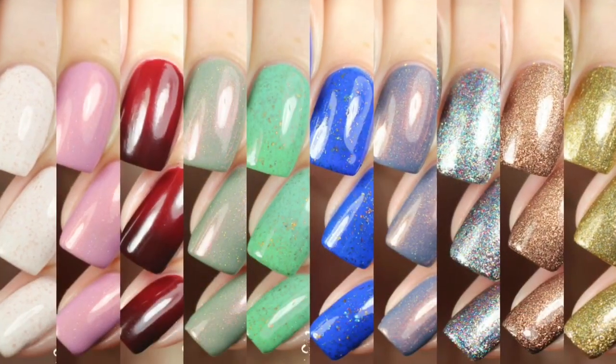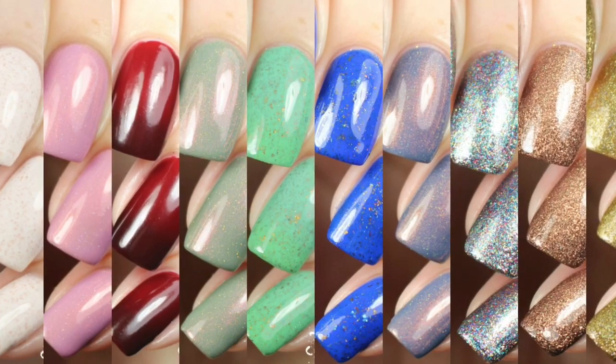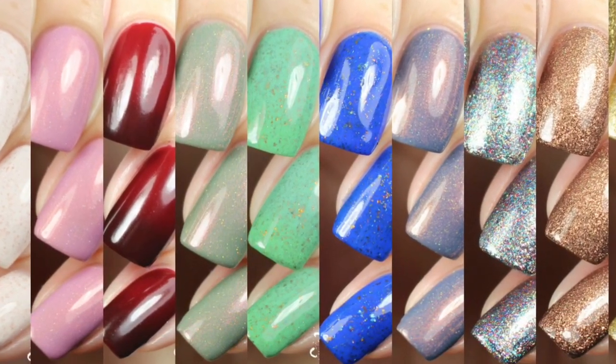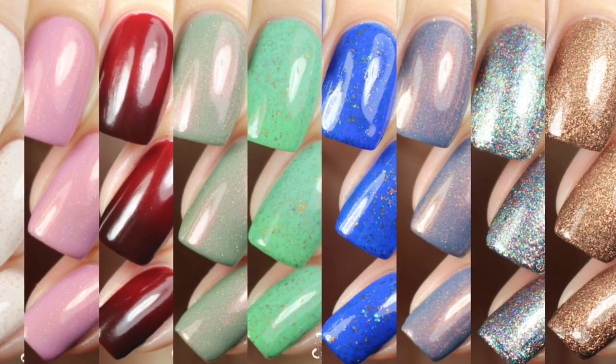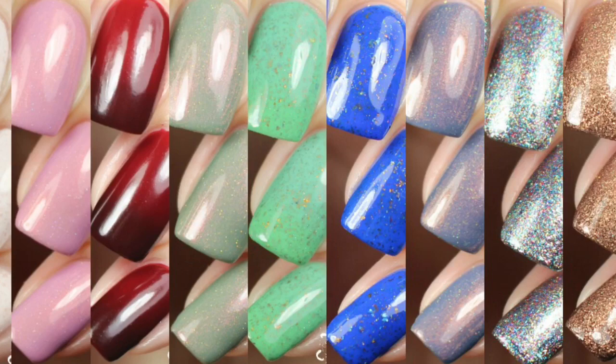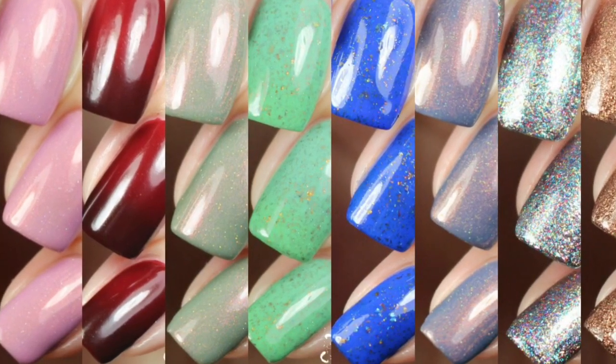That wraps up my swatch review of the Maison collection. These are available right now from Cirque Colors. If you're interested in any of these, I do recommend checking them out — they are limited edition. If you'd like to see any photos of the polishes featured here today, I have those available on my blog at sloppyswatches.com, or you can also follow me on Instagram at sloppyswatches. Thanks so much for watching, guys — see you next time.